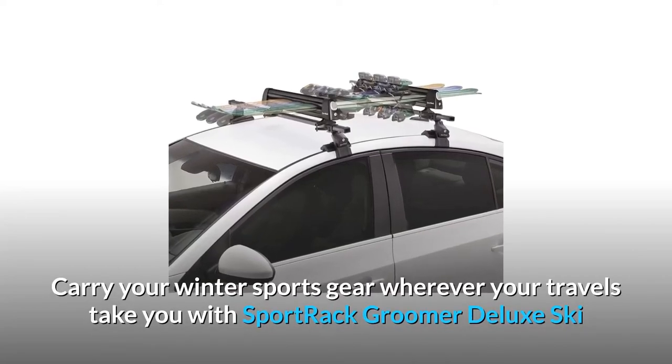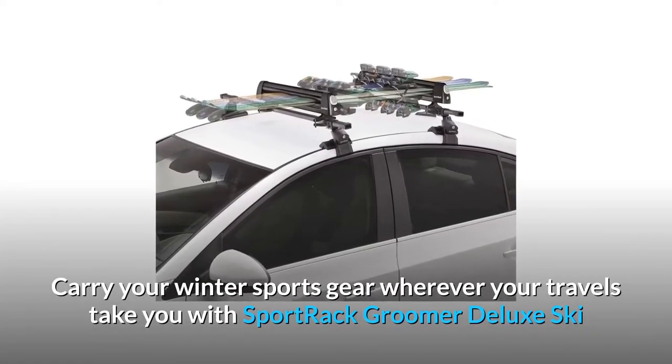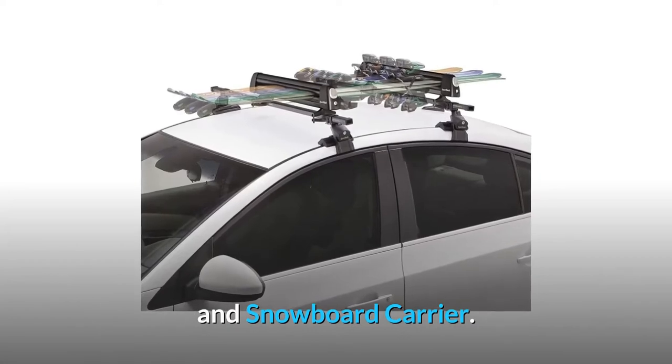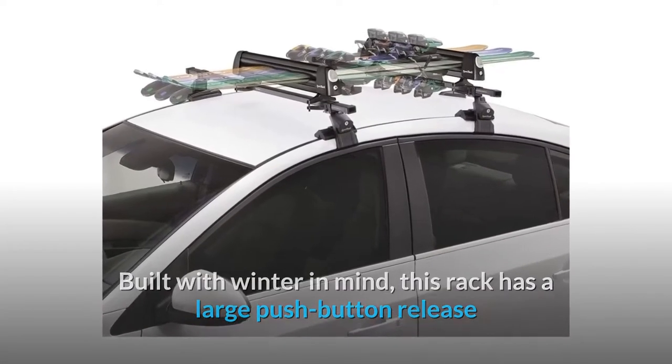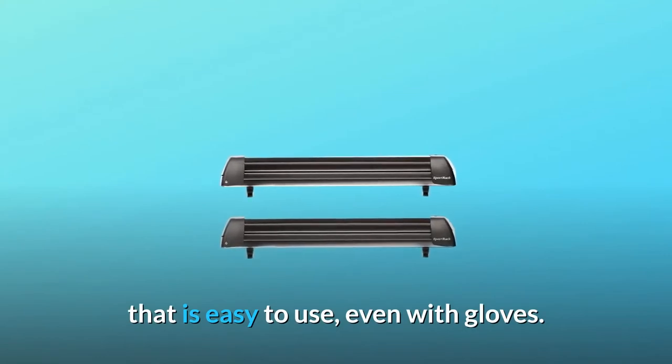Carry your winter sports gear wherever your travels take you with the Sportrac Groomer Deluxe Ski and Snowboard Carrier. Built with winter in mind, this rack has a large push-button release that is easy to use, even with gloves.